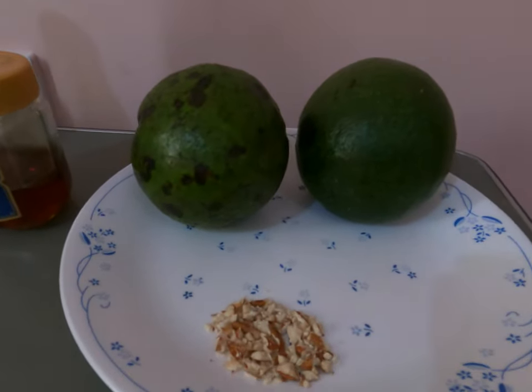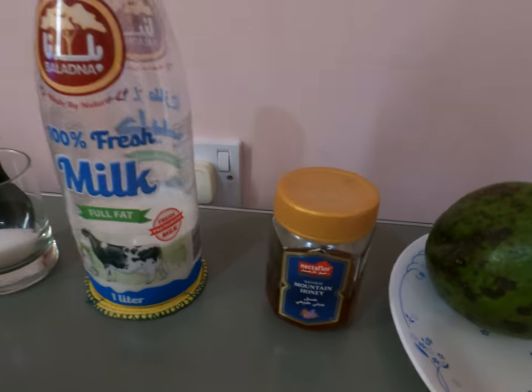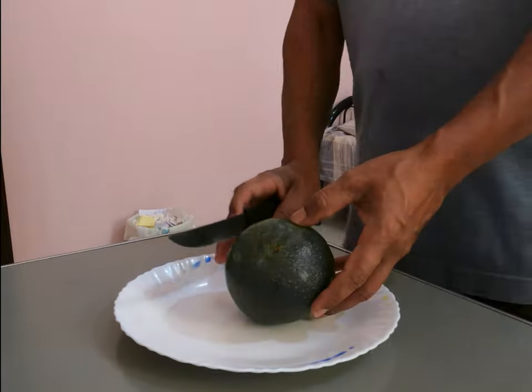I am going to show you some crushed almonds and some ingredients. I am going to add honey, milk, sugar. Next, I am going to add a tomato.